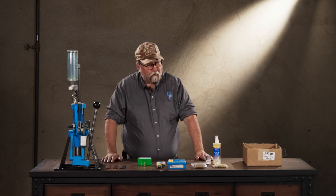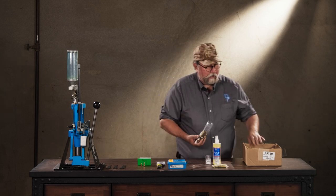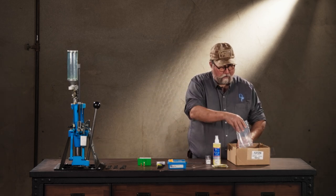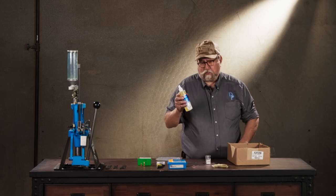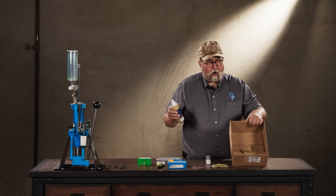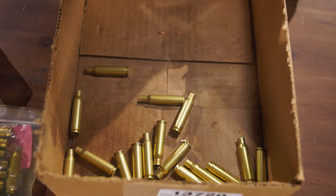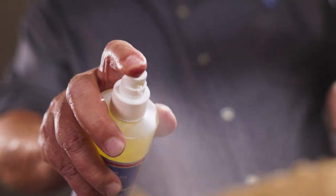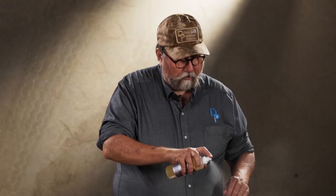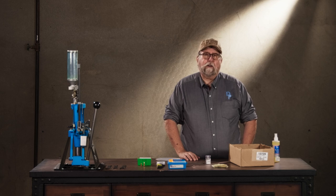So the first thing you want to do is take your cases. I'm lazy — I love the Dillon spray-on case lube. Throw them into a cardboard box one layer deep, spritz on a light coat, shake the cases to roll them around, spray on another light coat, and then it takes about 10 minutes for the alcohol carrier to evaporate.